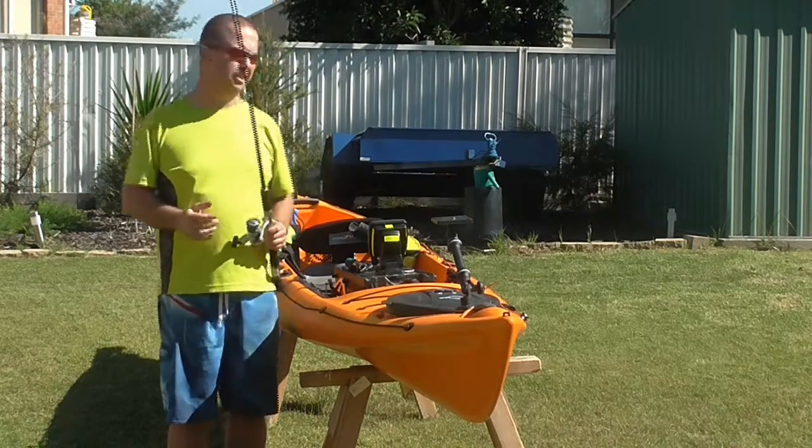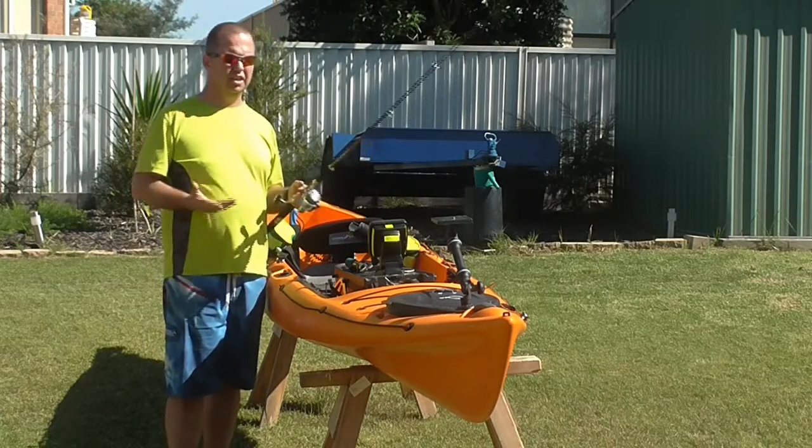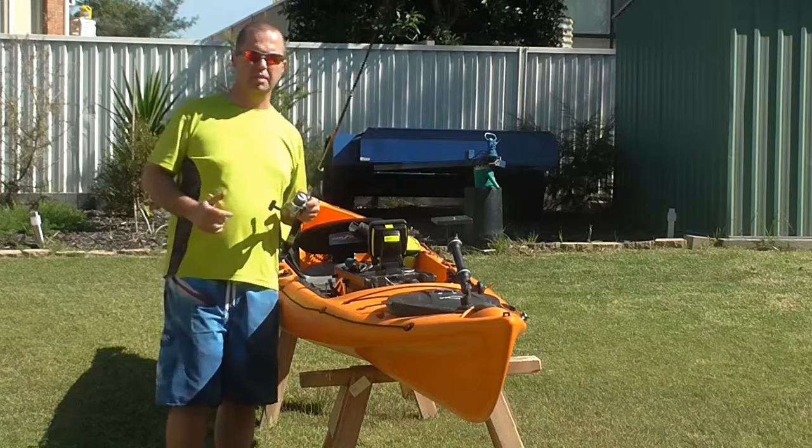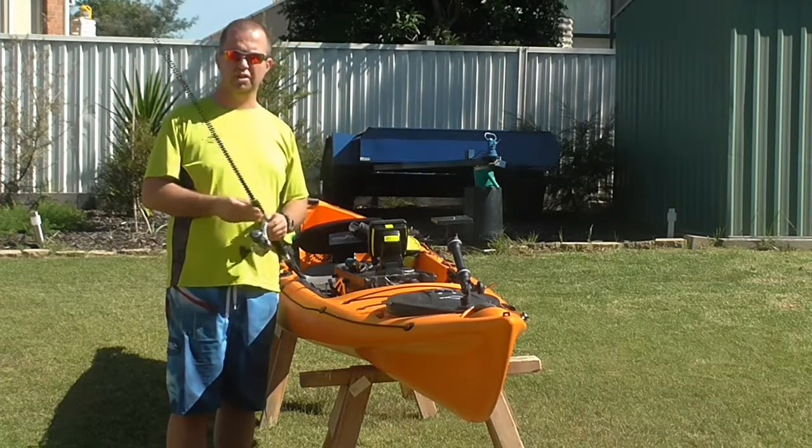I use seven foot rods. I tend to find that a seven foot rod I can very easily control fish right the way around a kayak. I'm not going to risk overbalancing, so a good quality seven foot rod is a great place to start.